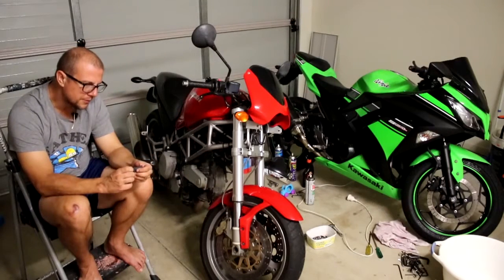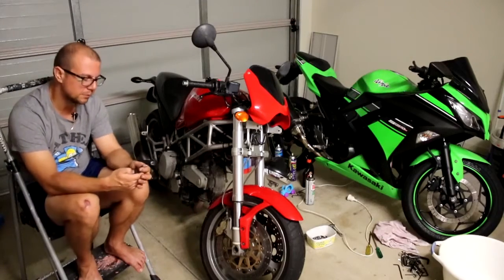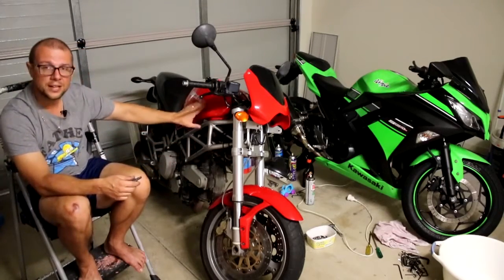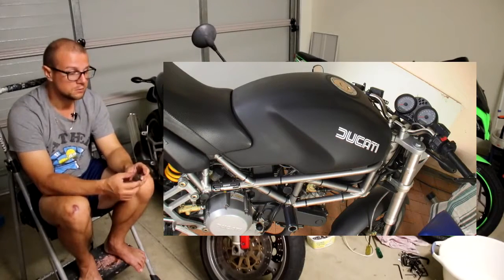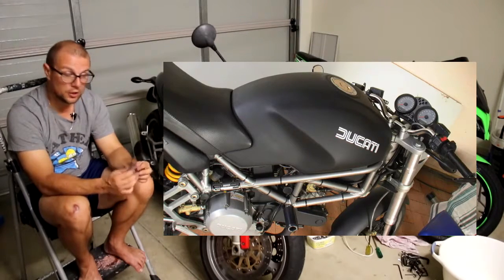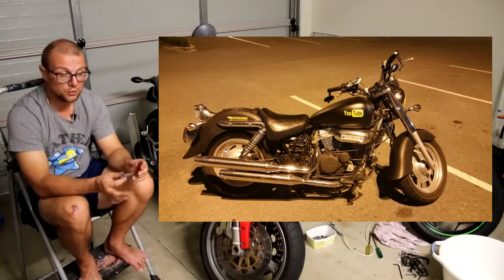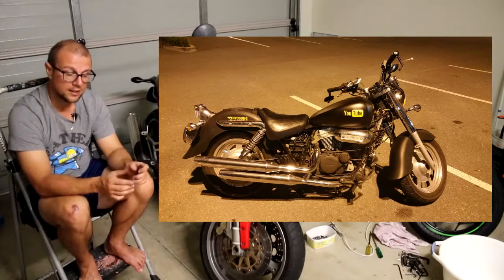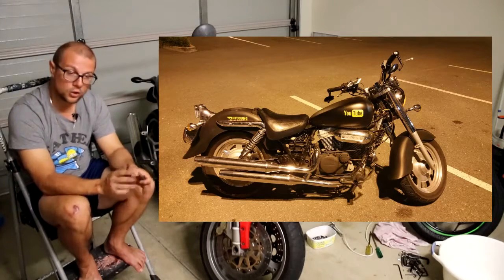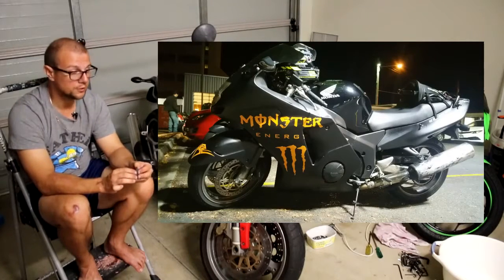I've started to get a bit of a reputation for my bikes looking a little bit rough, and I know exactly where that comes from. My second Ducati I spray painted with a can — flat black. Then my Hyosung GT650, I did exactly the same thing. The GB250 Aquila, a little Hyo cruiser, got a lot of spray paint. And my big Blackbird was also the recipient of quite a bit of spray paint.